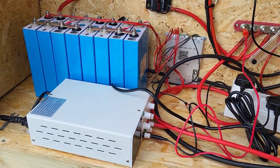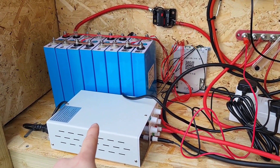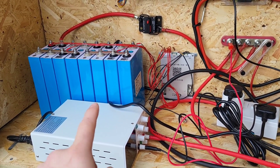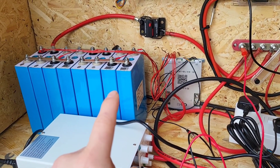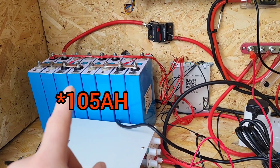From there it goes into a bus bar. I've currently got a power bank running off it, and I've got a small 30 volt 5 amp charger because I'm just finishing off top balancing my batteries. The batteries are currently running at 105 amp hours at 12 volts, so I've got two batteries in parallel.